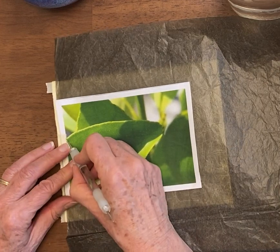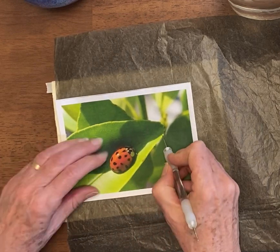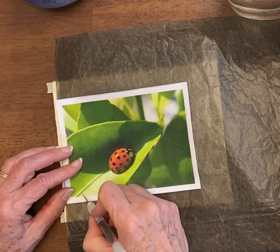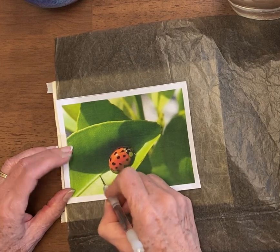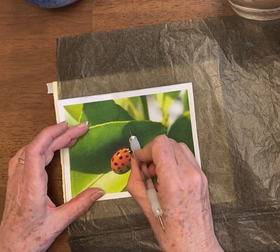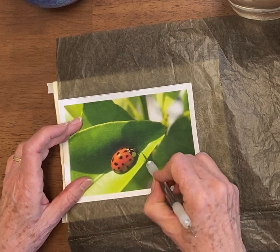Then we'll move on to the leaf. It's a very charming leaf. It has a double line there, so I'm going to draw it in a little bit. This has some shadows too, and some shading that makes it look curvier. You can draw those in as well.